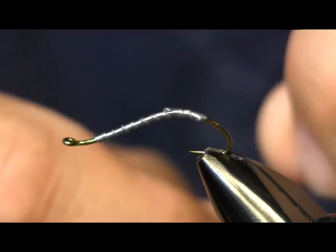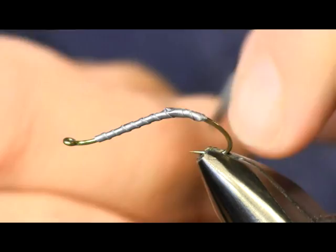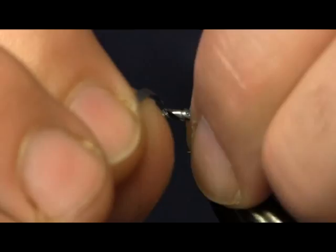What you're going to do is start back here away from the bend of the hook, like above the barb. We're going to start and wrap up towards the eye, and then make another layer. So we're going to try to build a hump here.